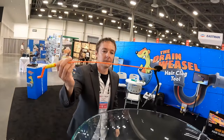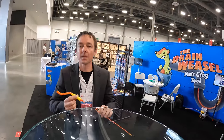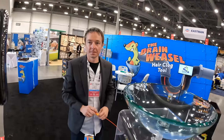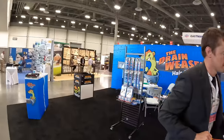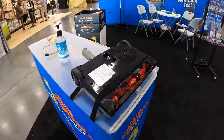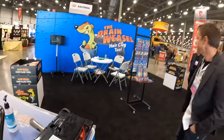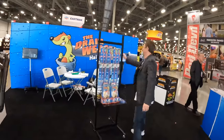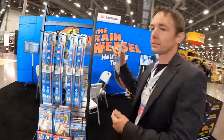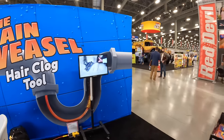This is called the Drain Weasel — it's out and available at Home Depot. They also have one coming out for brooms or vacuums. A similar concept but this one hooks into a power drill, and here's a video of it actually working in a drain.